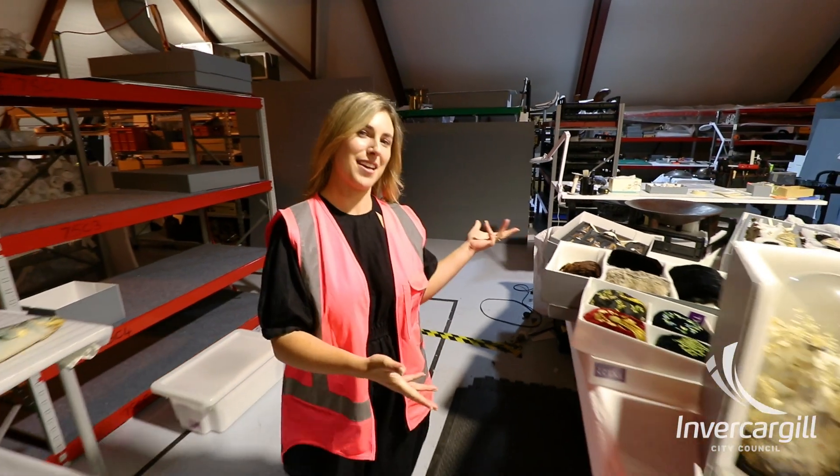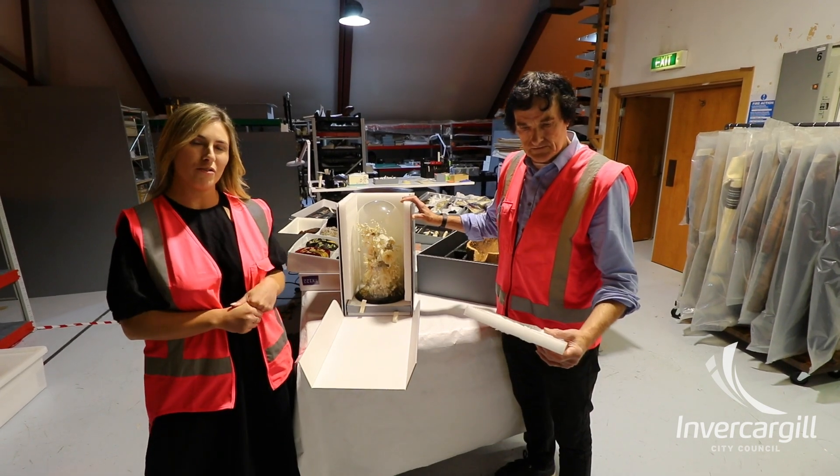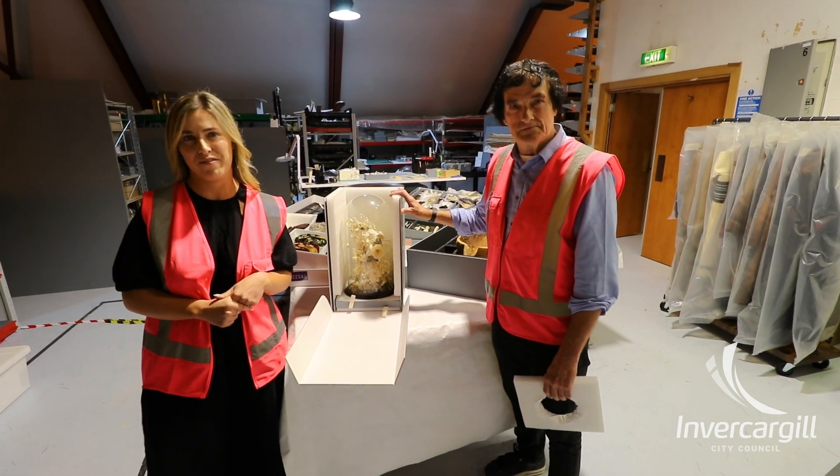In this introductory video, we'll be showing you a range of packing methods. This is Lawrence, a museum and collection technician who will be giving you an overview of the packing types we will be filming.